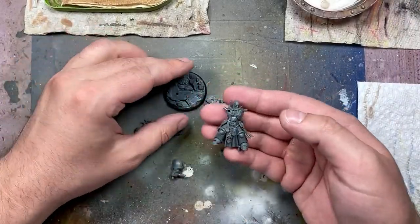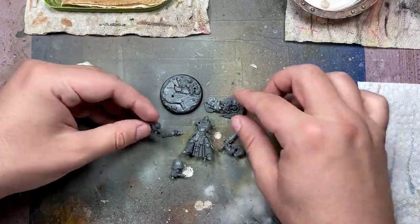Hello everyone and welcome to my channel. Today we're going to be painting up the Primaris Captain from the Indomitus box set.